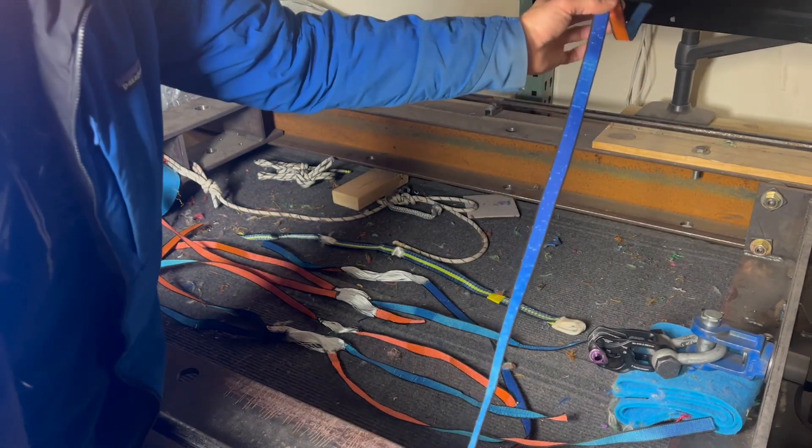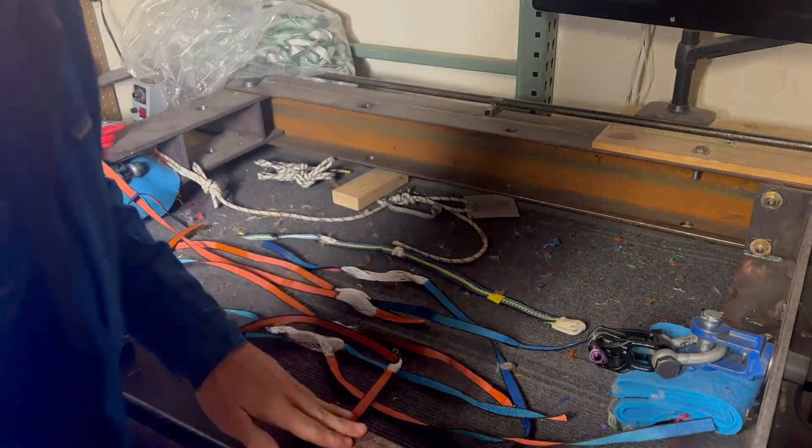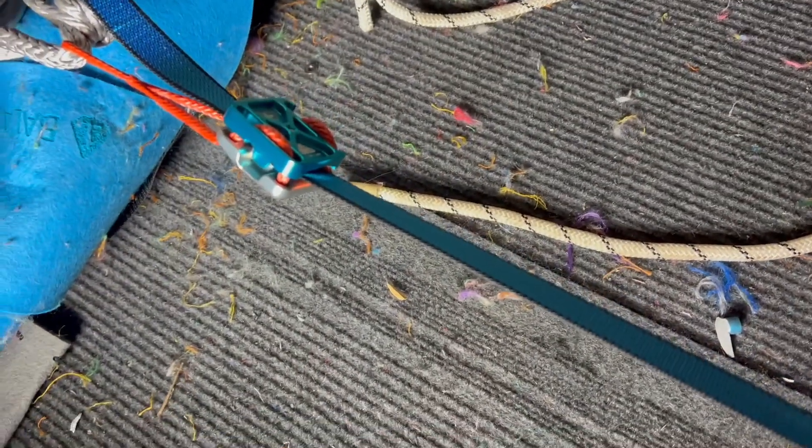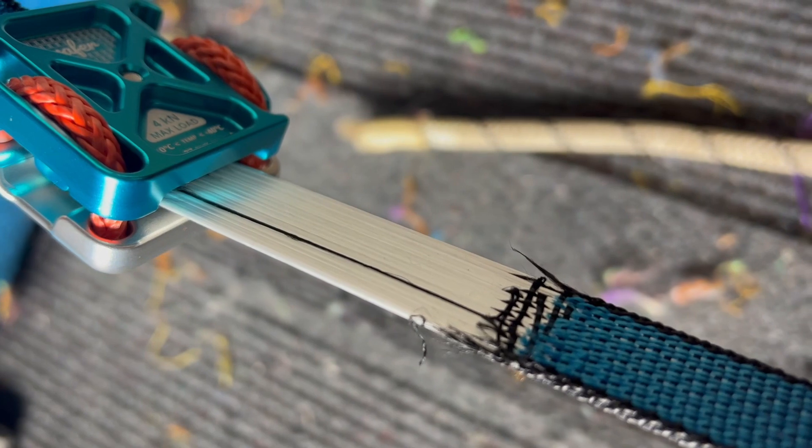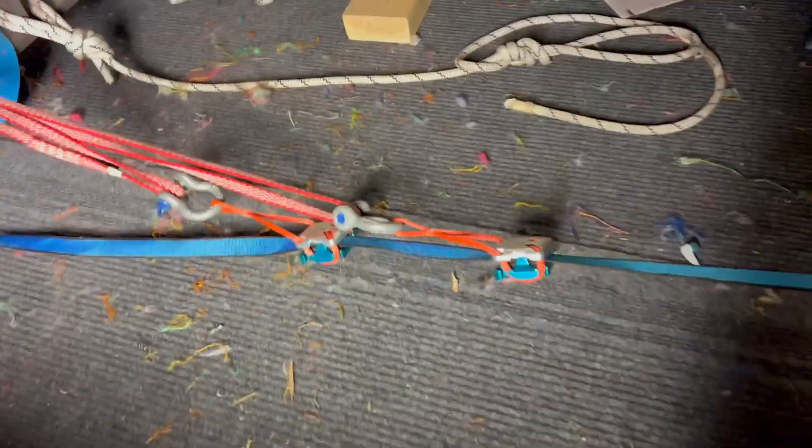Please heed this warning and take precaution when rigging with these types of webbings. All right, we've got sliding X wafers — let's see how it goes. The rear one ripped. Interesting. All right, let's try the sliding X again.